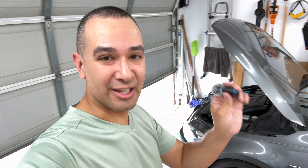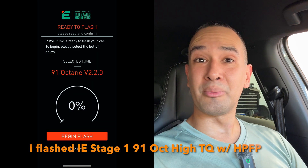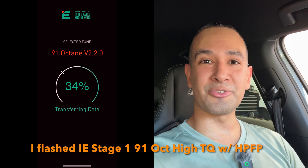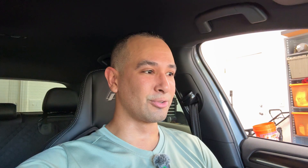Now that everything's installed, let's put the new tune on it, then crank it and take it for a test drive. Flashing went successful and it started up no problem. I'm going to go and take it for a quick test drive — everything should be fine, but you should always do a quick test drive. You never know if you forgot something. I'm just going to do a quick pull, one, two, maybe three.